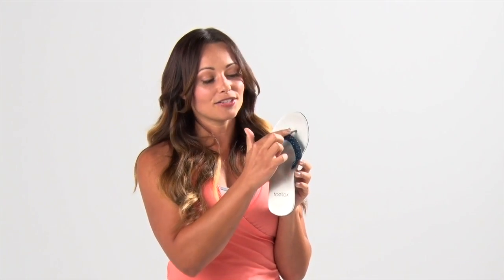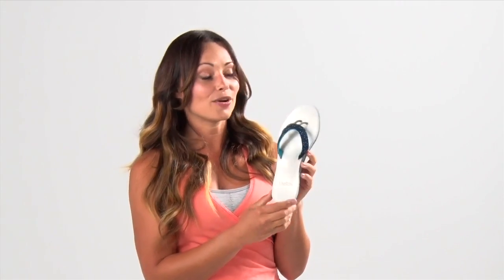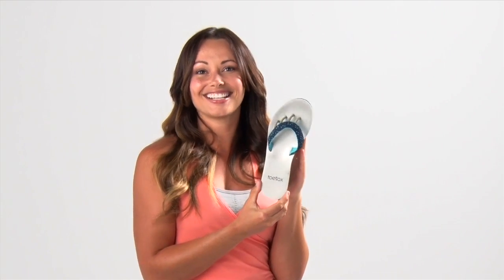The strap is this laser cutout super cool soft fabric, and it also has this four-post neoprene feature. It's gonna allow your toes to spread and you won't even feel like anything is there. If you haven't tried this, go ahead and get it today — you're gonna love it.